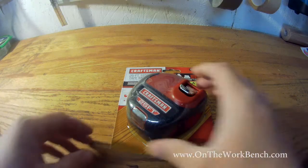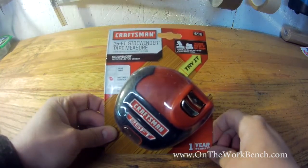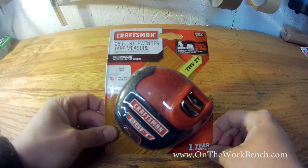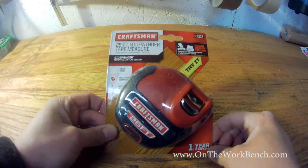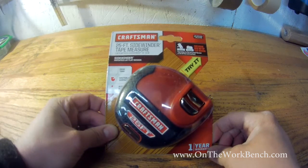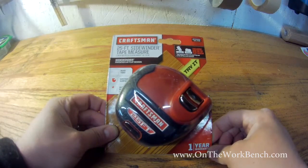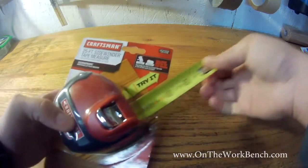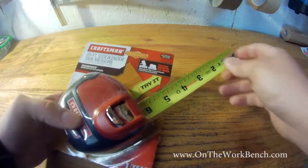Hello and welcome back to On the Workbench. Today we're taking a look at the Craftsman 25-foot Sidewinder Tape Measure. This is a new tape measure from Craftsman, which hasn't come out in a lot of red tape measures in a number of years. This one is exclusive to ACE Hardware as opposed to Sears, where you normally expect to find Craftsman products. You won't find this one in store at Sears. What makes it interesting, if you look at the package, is the tape actually comes out sideways — and this is why it's called a Sidewinder Tape.